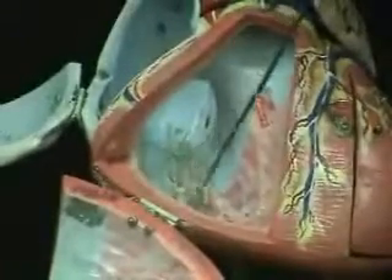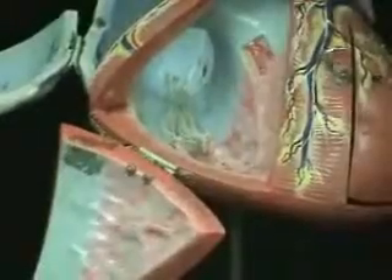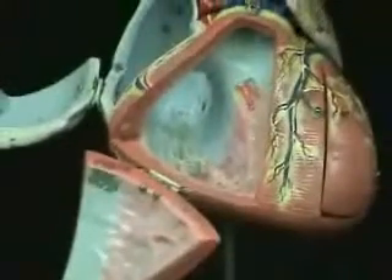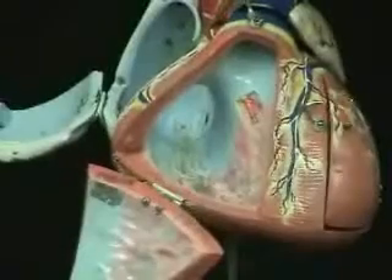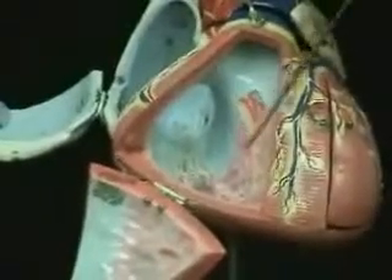Also we see that the inside wall of this ventricle has a rough texture. That rough textured wall inside the ventricles is known as trabeculae carnae. This model doesn't show it well, but we have the same thing inside the atria — however there it is known as pectinate muscle, or musculi pectinati. We'll see that on another model.